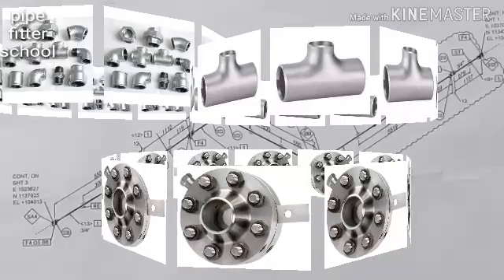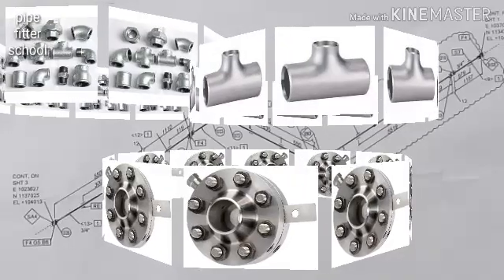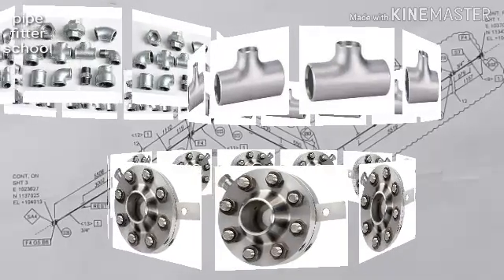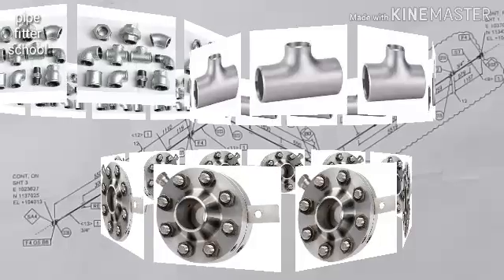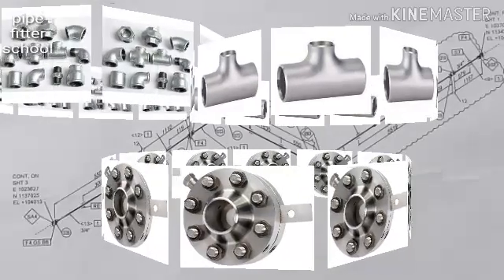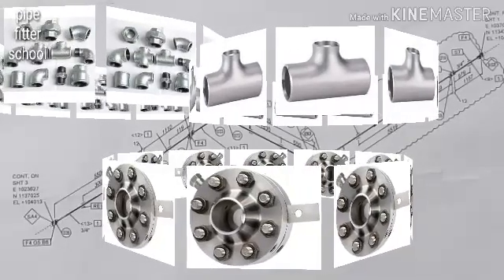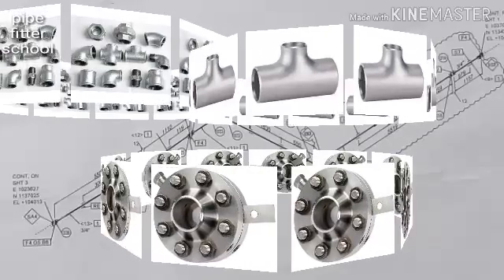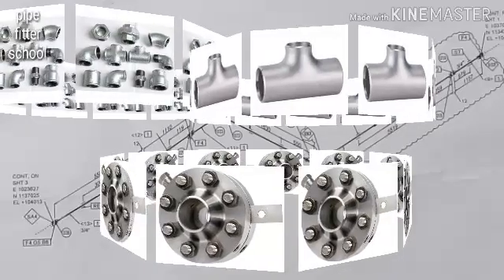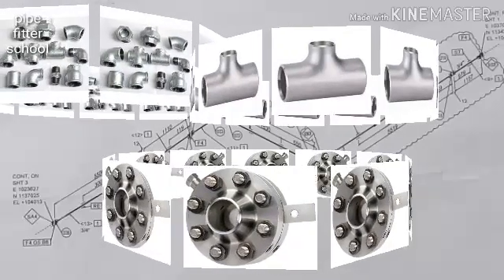In this video, feel free to subscribe to our channel so we can get back to the community. Let's start the first episode.